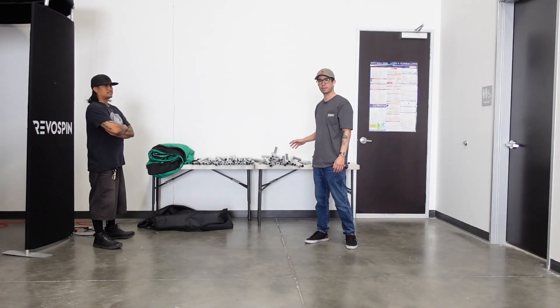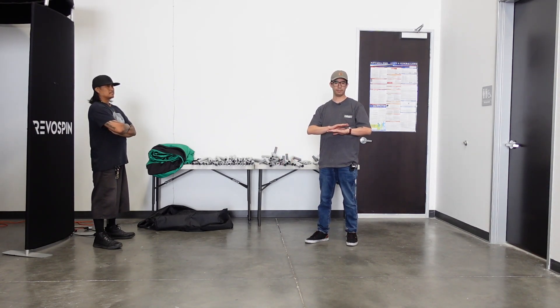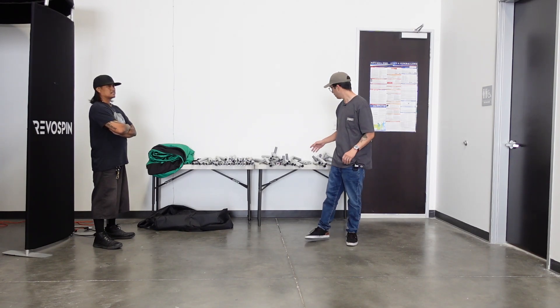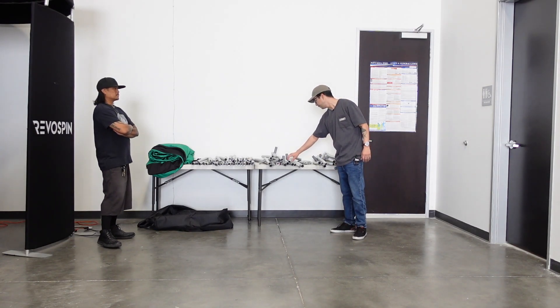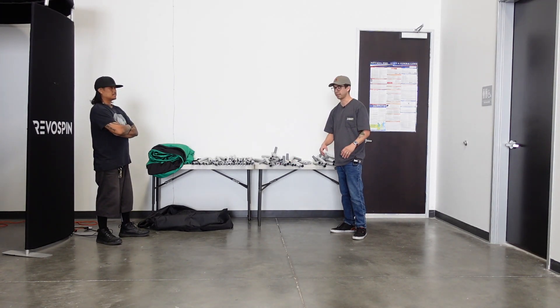We're going to go ahead and start assembling the frame, showing you the whole process of connecting each piece for these poles. Like I mentioned before, they're bungeed together, so all you have to do is simply connect them.